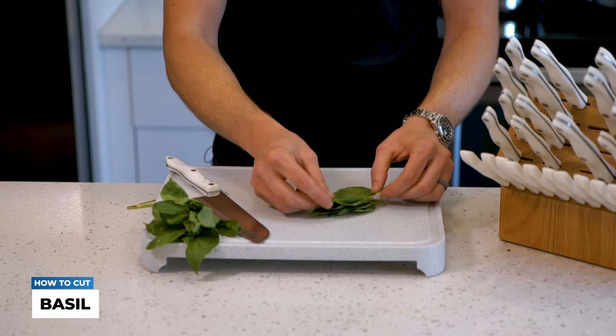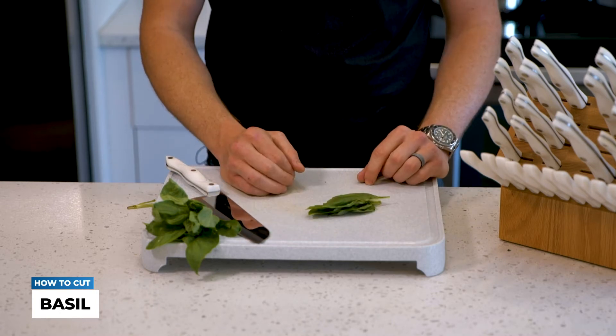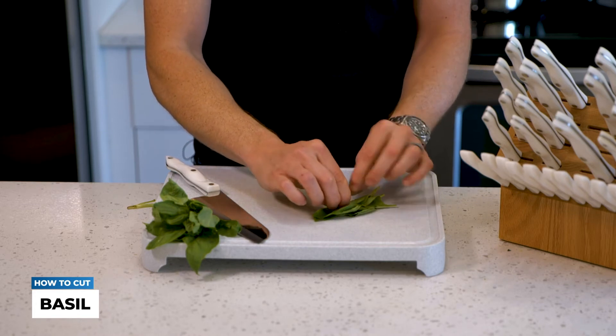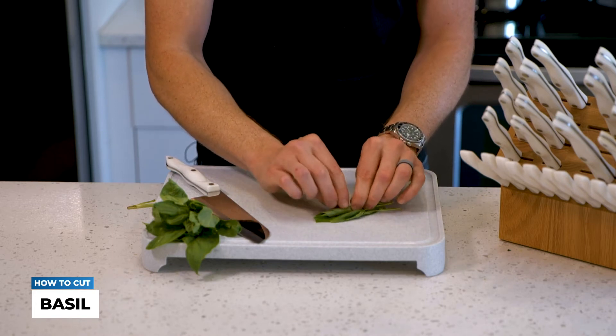The way you're going to do this is you're going to lay the leaves on top of each other, and you're going to pick them up from the bottom and roll them into a little leaf burrito.